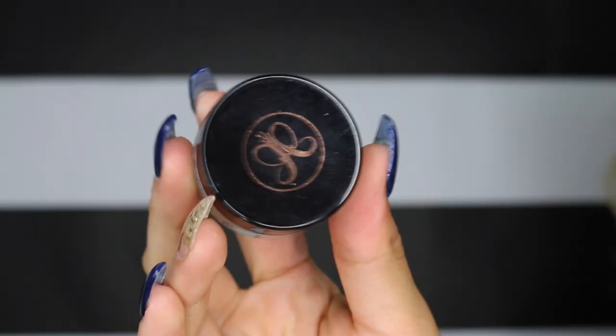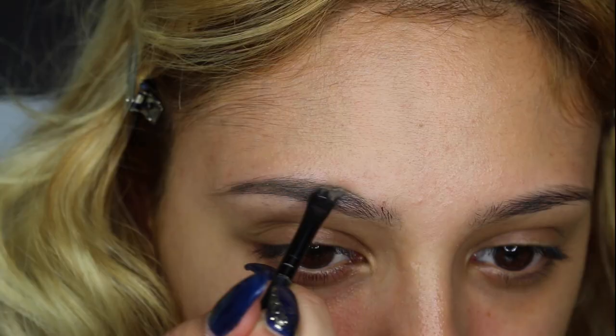Hey guys, welcome back to my channel. In today's tutorial I'll be showing you guys how to do a glossy lid. I'm starting off by doing my eyebrows and going in with my Anastasia Beverly Hills blonde dip brow.